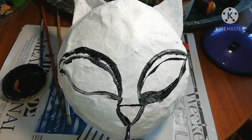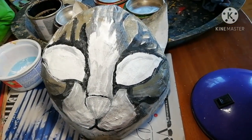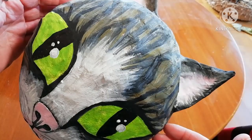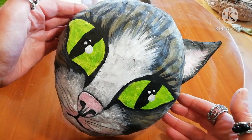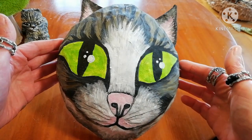After you finish, use either plastic colors or acrylics and give your cat hat a lively look. And this was how you can make a paper mache cat hat.